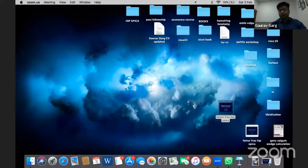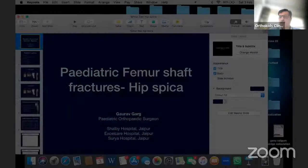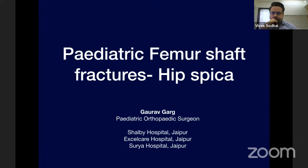Good morning. Good morning, Gaurav. Thanks for your time. Thanks for joining. So, I'm visible now? My screen is visible? Yes, sir. Good morning. I would be talking about the pediatric femoral shaft fractures. My job is to give you an insight about the indications and the techniques of applying hip spica. And since I'm the first speaker, I will give you a little bit of introduction also.